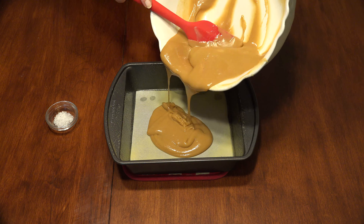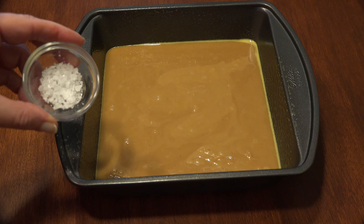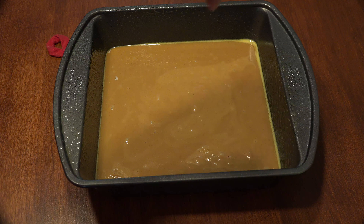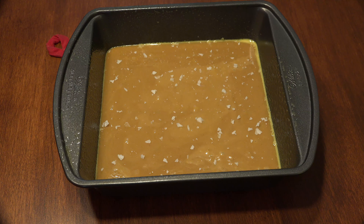Carefully scrape the caramel into your 8x8 pan with a spatula — it will set quickly. If you'd like to make these sea salt caramels, sprinkle one teaspoon of flake sea salt onto the top after transferring to the dish, then cover it with plastic wrap. Let it sit for about 20 minutes until it's set.